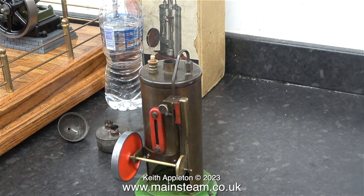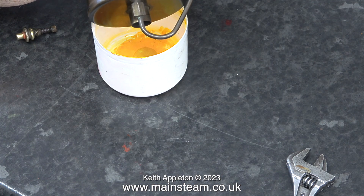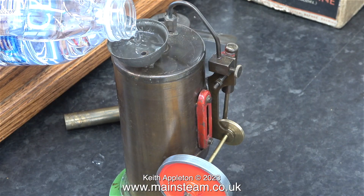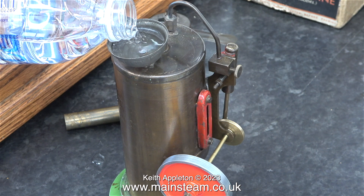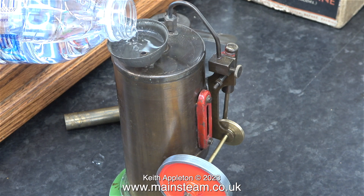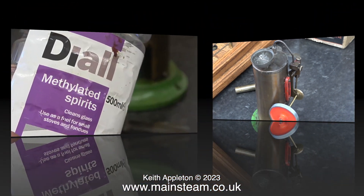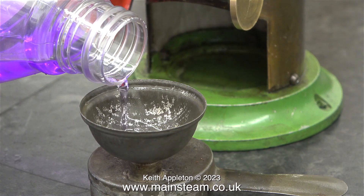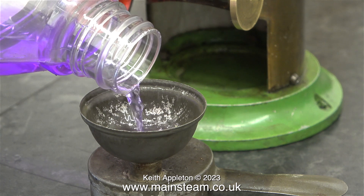Approximately one hour later, I returned to the job and initially drained the water into a small cap of an aerosol. Inside this boiler was not just limescale — there was a lot of rusty bits and pieces, and I think that is what was left of the original spring on the safety valve. After draining the boiler, I refilled it, shook it up again, and drained it for a second time. I rotated the engine in reverse to pump the water out of the boiler. Now I can see the water level in the gauge glass — I've filled the boiler to half full. Time to fill the burner using the same funnel with methylated spirits.